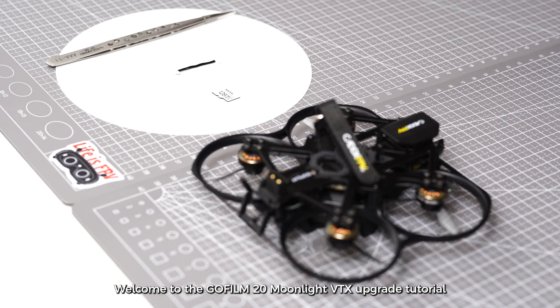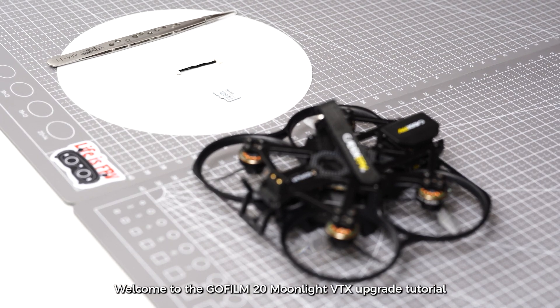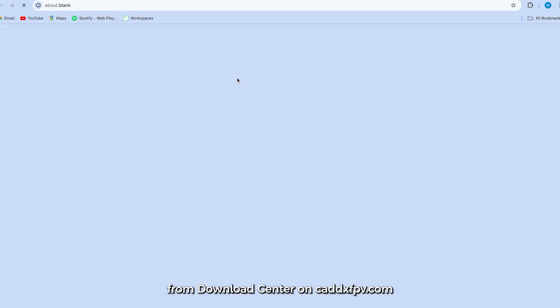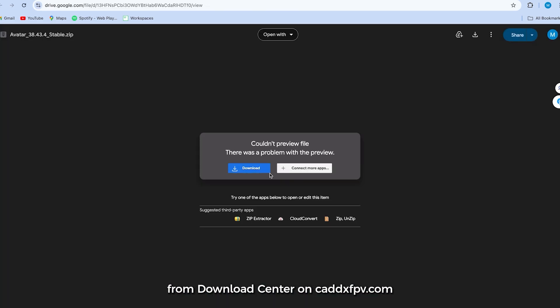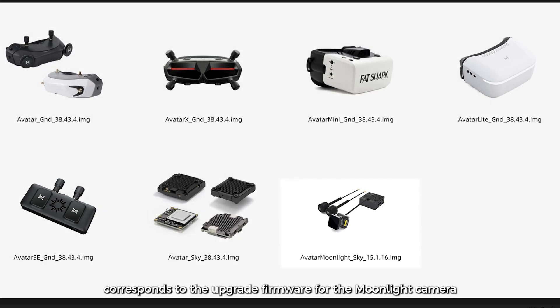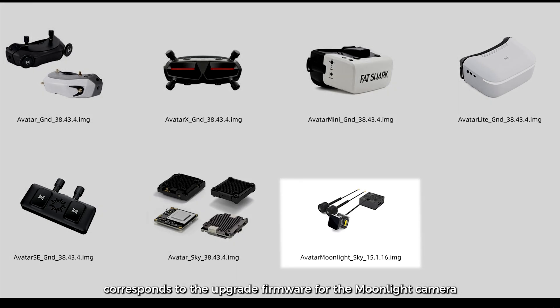Welcome to the GoFilm20 Moonlight VTX Upgrade Tutorial. You can download the latest firmware from the Download Center on caddxfpv.com. The file name avatar-moonlights-sky.img corresponds to the upgrade firmware for the Moonlight camera.